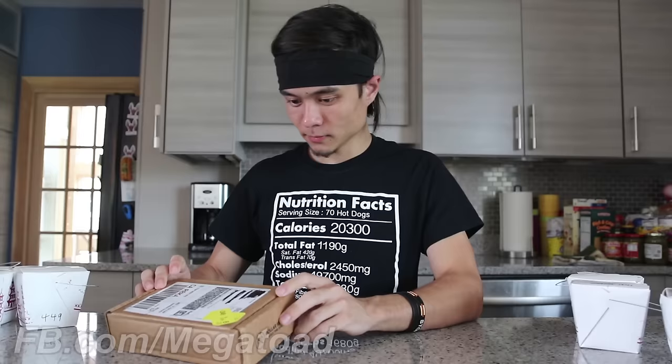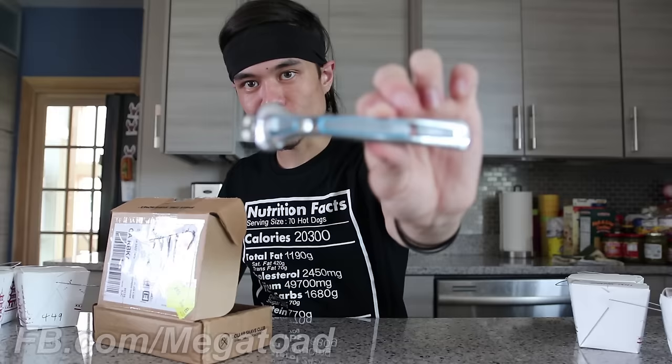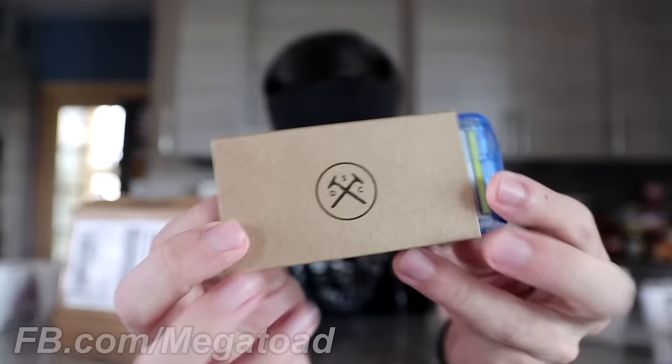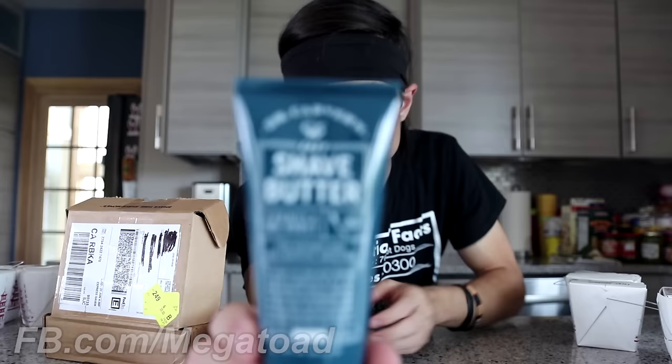When you sign up, you get a box in your mailbox — boxes like this. Inside is whatever you order. I think the first time you order, you get a nice reusable handle. I'm still using mine. Pack of blades — this is a four-set of their Executive Six Blade Razors. And I also got a brand new tube of Dr. Carver's Shave Butter. This stuff is great, it's really awesome to use.